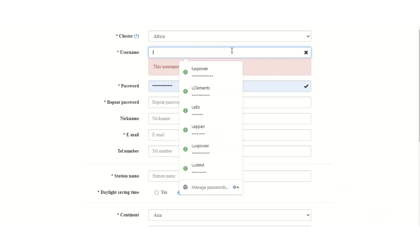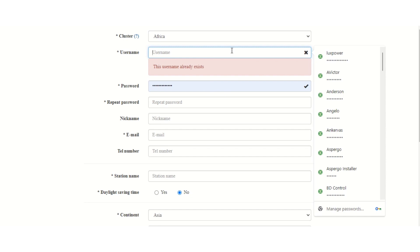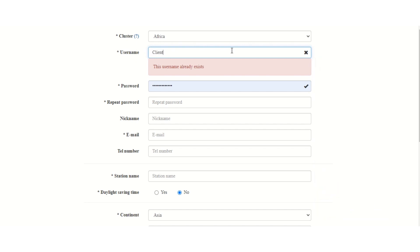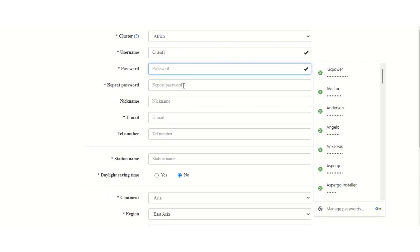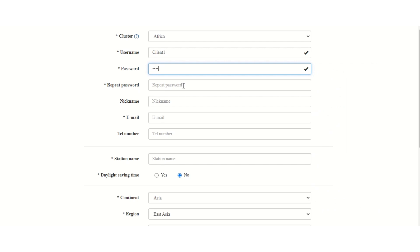The next step is to create a unique username for your client. Remember, as an installer, you do not use your own username here. This is the opportunity where you get to generate a brand new username and it's got to be unique for your customer. If the username already exists, our server will notify you. So you will put in the username and then generate a password — the password has also got to be unique. Some clients use their mobile numbers, some will use an email address, but it's really up to you as long as you remember it.